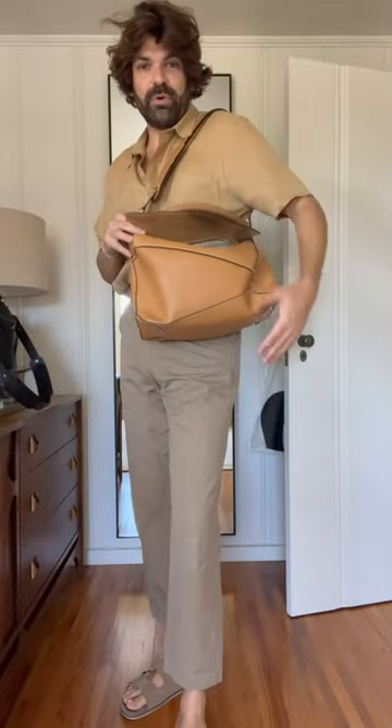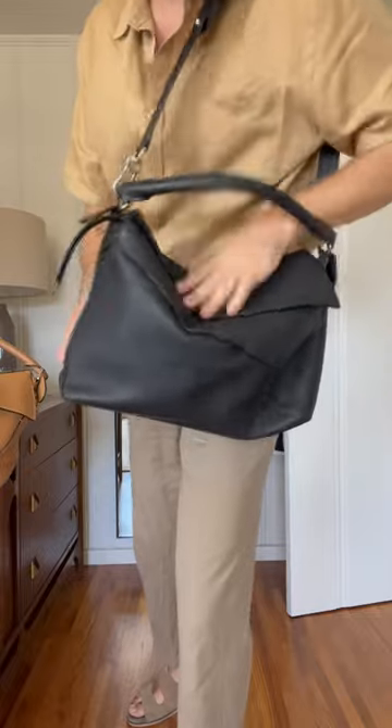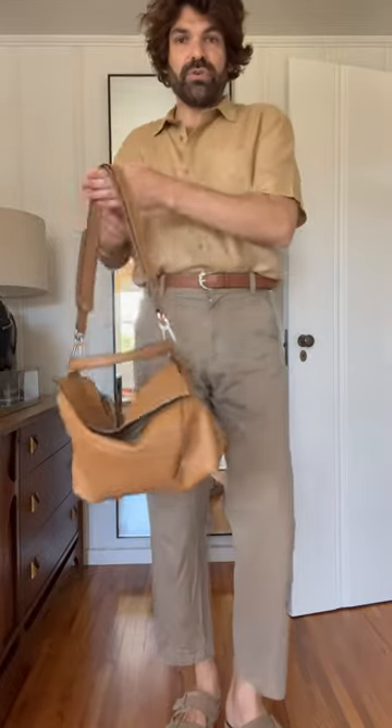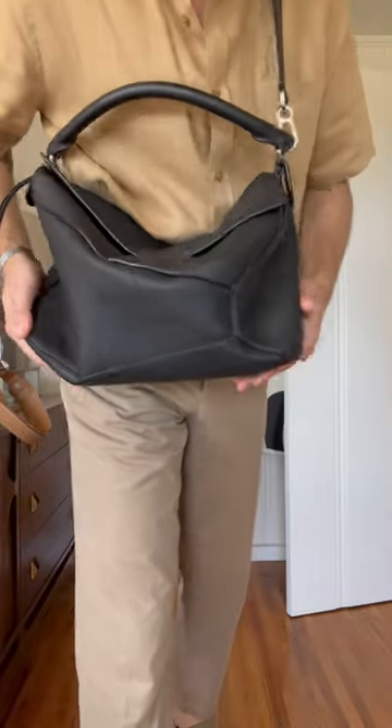I love the general appearance of the bag. The grain leather one — the black one I have here — is definitely getting slouchier than the soft leather one. I absolutely love the versatility of this bag: you can wear it with the top handle, on the shoulder, or as a crossbody.